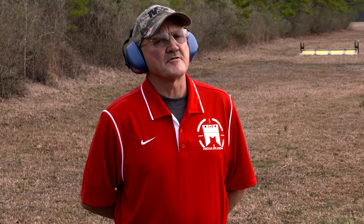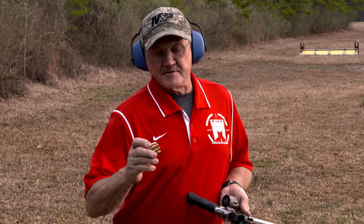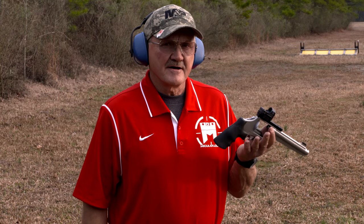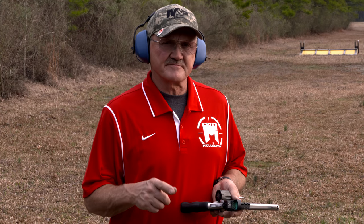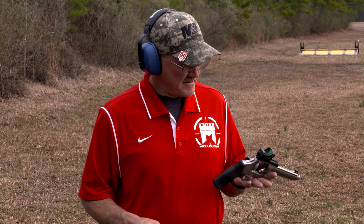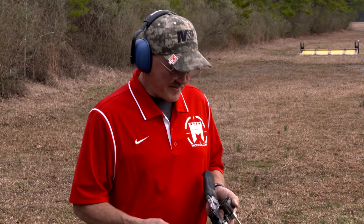We're out on the rifle range again. I've got some 400 meter targets up — some balloons on 18 by 24 inch square steel targets — and I've got my trusty 929 JM revolver. I've got some 140 grain and 147 grain XTP ammunition. To make this a little harder, I'm going to shoot these balloons upside down double action and see what happens.